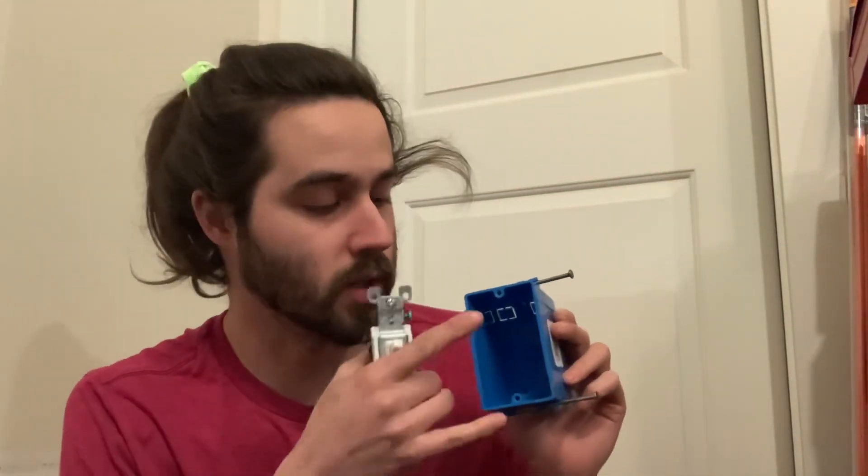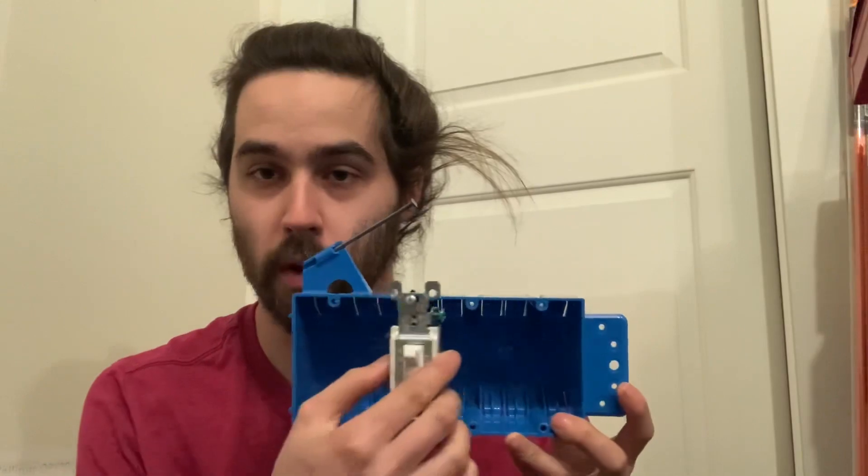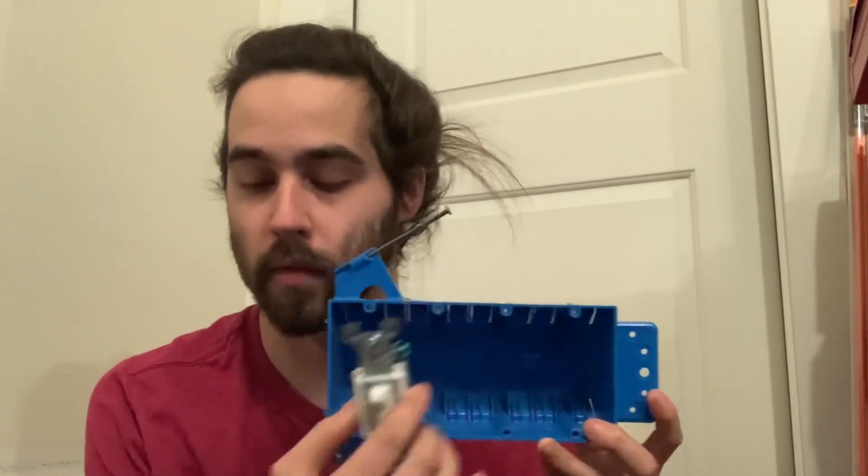So basically what a gang means is just — when you go to install a device, whether it's a plug-in or a switch, you basically count the holes on the box. So like this would be a one gang box because it has screw holes for one device. This would be a two gang box because it has screw holes for two devices. I don't have a three gang box, but this is a four gang box.